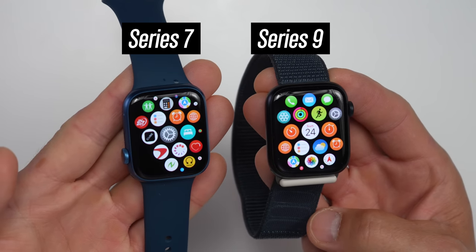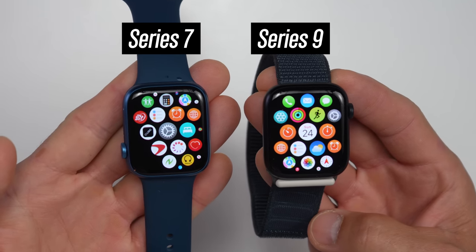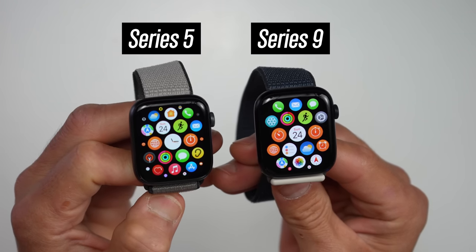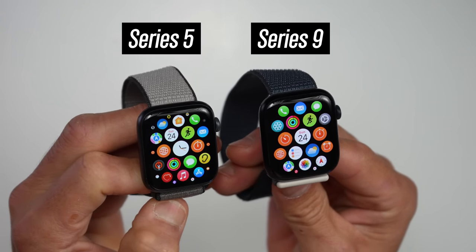With the Series 9, it shares the same design as previous generation Apple Watches like the Series 8, 7, as well as the 6. The 5 and the 4 differ a little bit more, but at the core the Series 9 shares the same design as before.